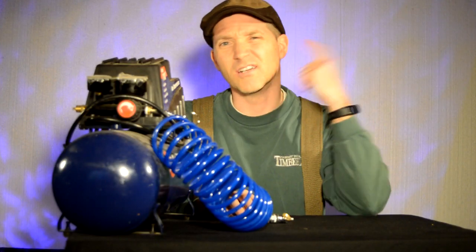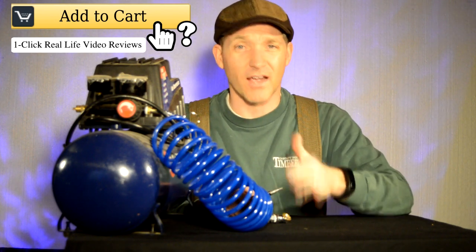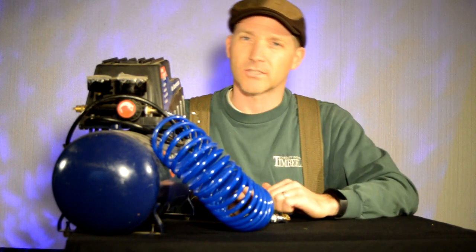Hello and welcome to Add to Cart. My name is Brian and I do reviews here of things that I have personally used and had for a long period of time — not just an unboxing, not just initial impressions.